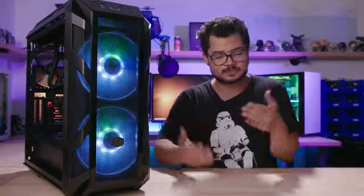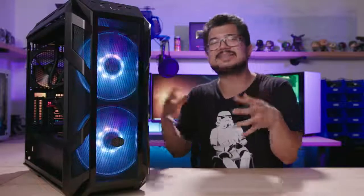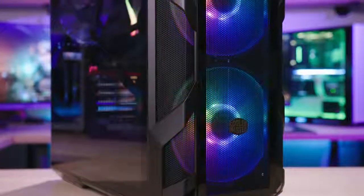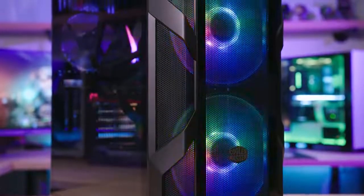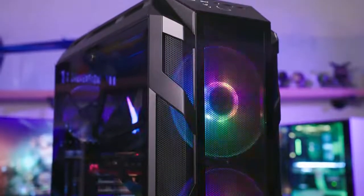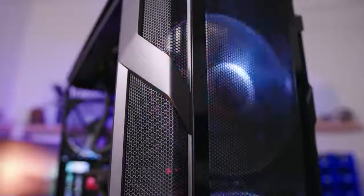Overall, I'm pretty impressed with this case. I think $200 is a lot to spend on a case these days, especially when there are so many great options way cheaper than that, but this thing brings a lot of features to the table. At the end of the day, if you have $200 to spend on a case, you have to ask yourself: do you really value the amount of custom water cooling support this has — a dedicated pump bracket and reservoir mount? Do you love the design language and aesthetic you can't find elsewhere? Are you a huge fan of the 200mm addressable RGB fans, which are a very unique selling point to this chassis? If you're answering yes to all of these, this is definitely a case worth checking out.